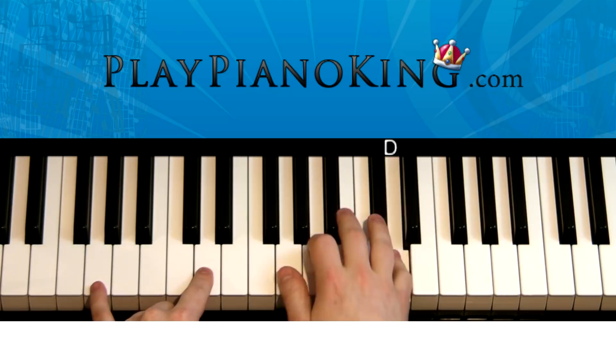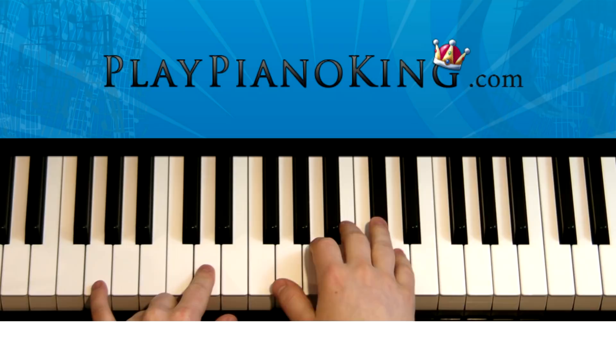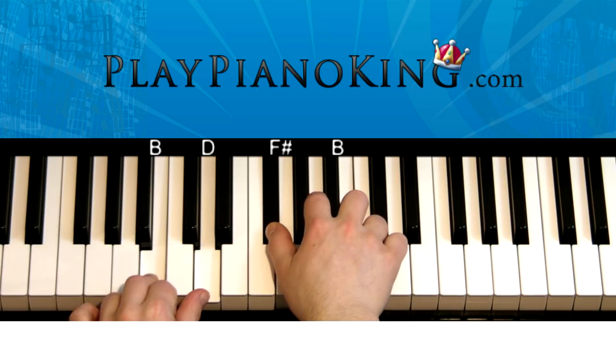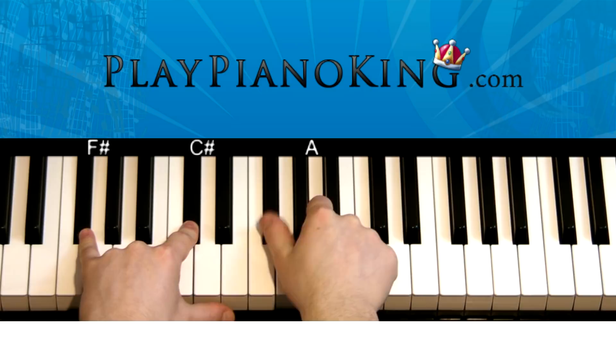Continuing: A, D, C sharp, A. And then the left hand fills in with two D's, and the right hand fills in with that F sharp. So let's try it again from the beginning: A, D, C sharp, A, D, C sharp, A. Then the left hand fills in F sharp, C sharp, A, and then the left hand fills in F sharp, C sharp — and the right hand thumb takes over that F sharp.